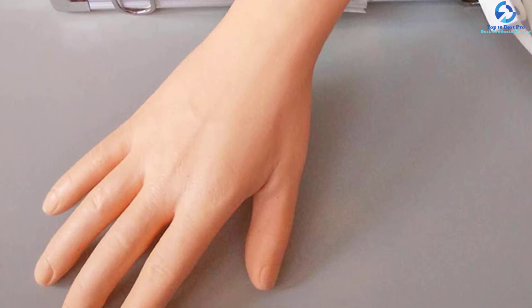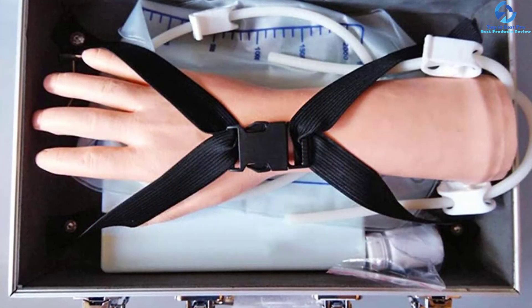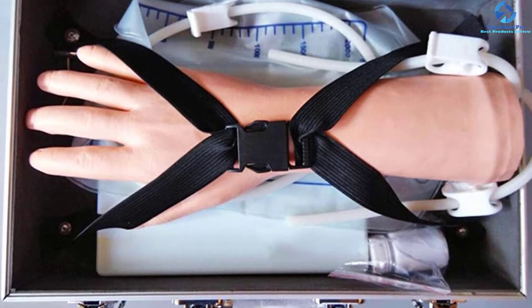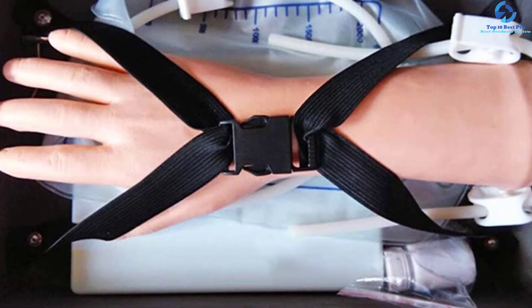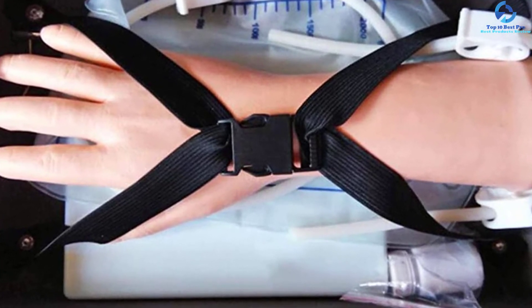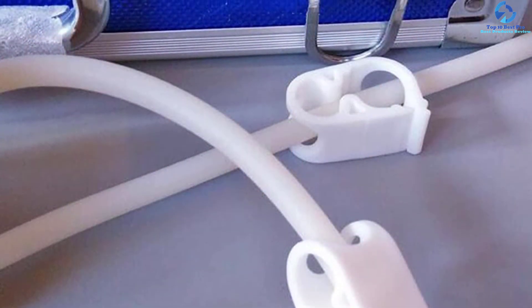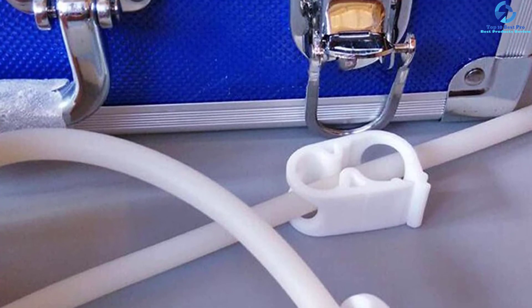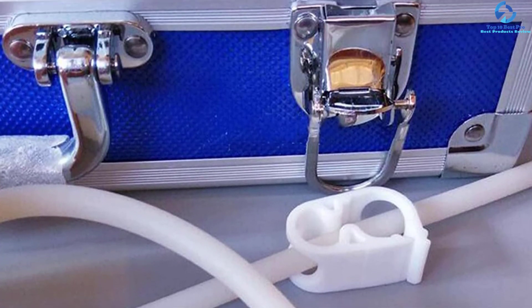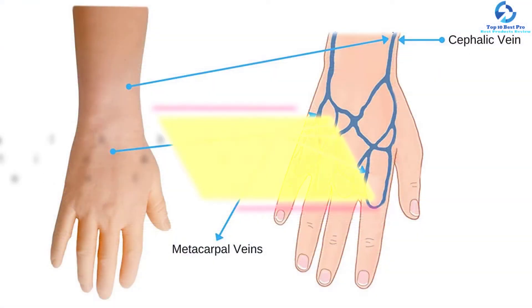This simulation arm is anatomically created and accurate, providing a very realistic experience to gain the expertise required to perform any phlebotomy-related procedure. The model hand is packed in a padded blue box with a handle, making it easy to transport. It can be used in colleges, schools, student study demonstrations, and educational programs. There is a real blood return when a needle is inserted properly into the blood vessel, and you can perform hundreds of punctures under normal use.